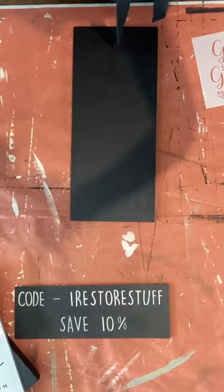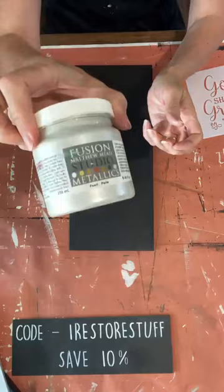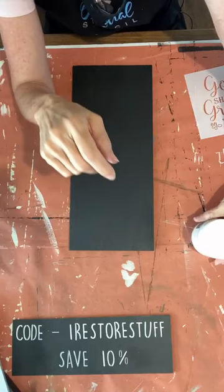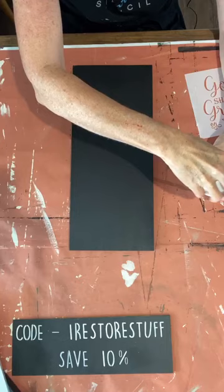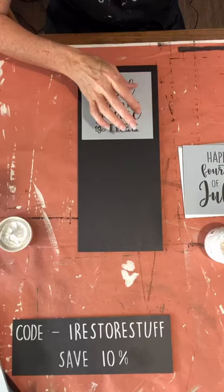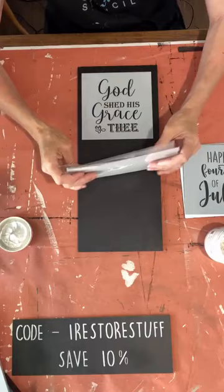I'm just going to zoom you down here. I've got this Fusion Pearl Metallic — the label has changed on older pots but the product is still Fusion's Pearl Metallic. You can get that at 10% off using my code 'irestore stuff.' I'm going to add some of that and I also thought I might use a stencil — this one is the Three Layered Christmas Churches, though I should mention it is sold out at the moment.